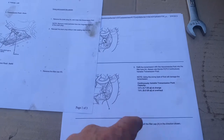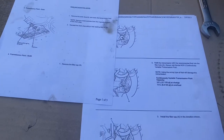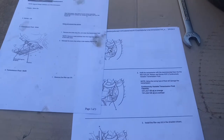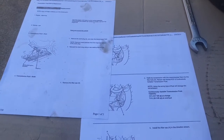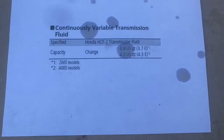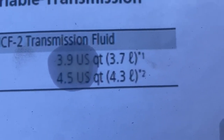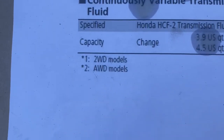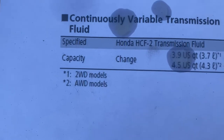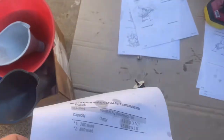Three and a half liters it says at change. I thought I had read 4.2 for this, but I'm going to put about three and a half in it. It says 4.5 quarts for all-wheel drive. So that's what it says. I put four quarts in.